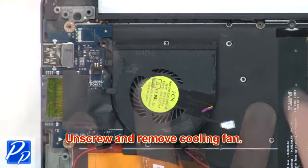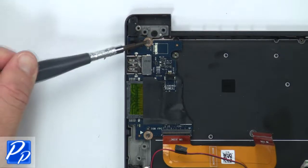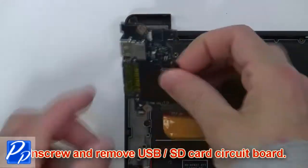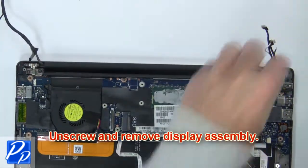Now unscrew and remove the cooling fan. Then unscrew and remove the USB SD card circuit board. Now unscrew and remove the display assembly.